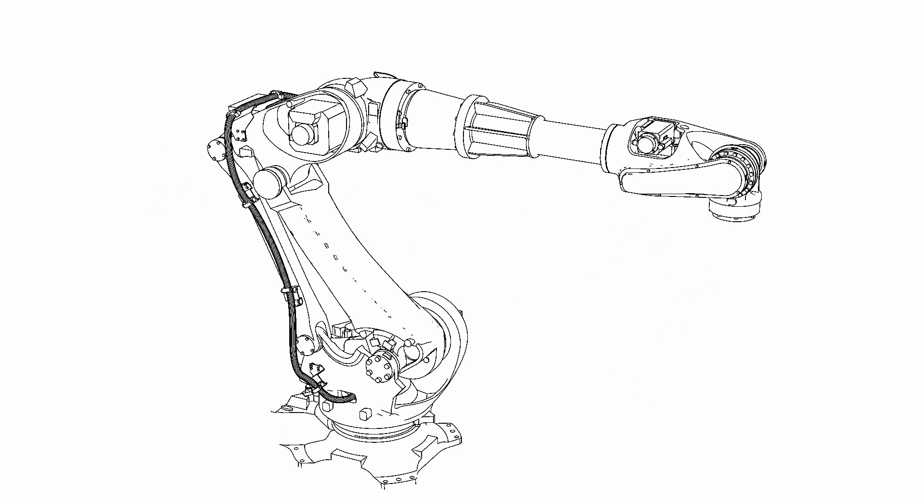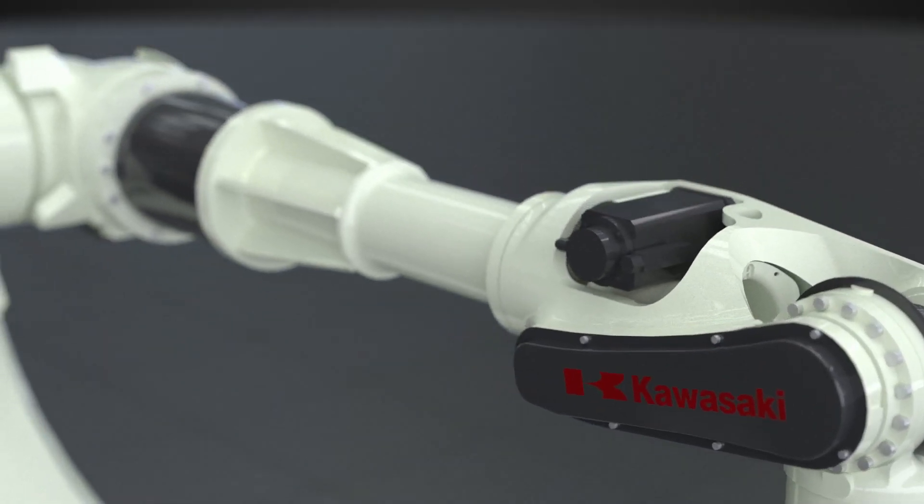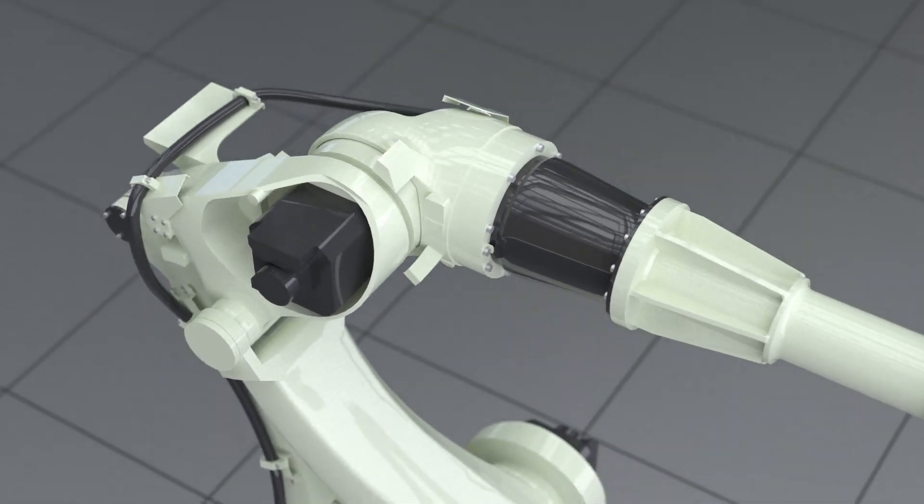We introduce the Kawasaki Robotics BX200X. The B-Series robots provide minimum dead weight, maximum performance, and maximum reduction of inherent vibration.